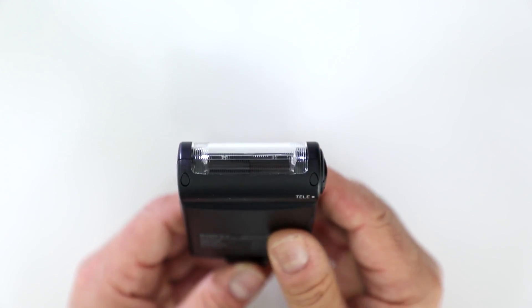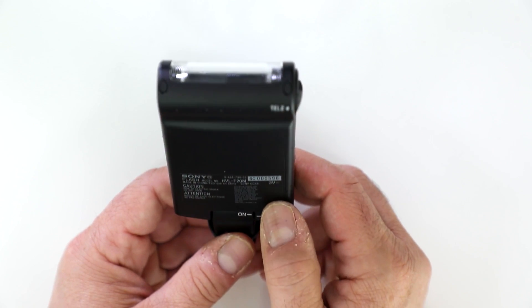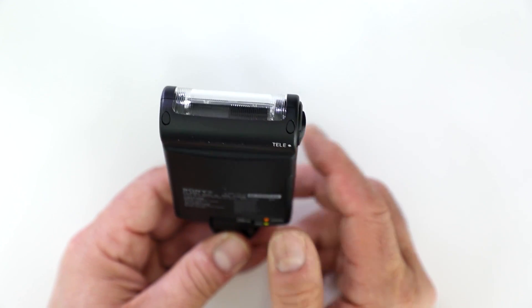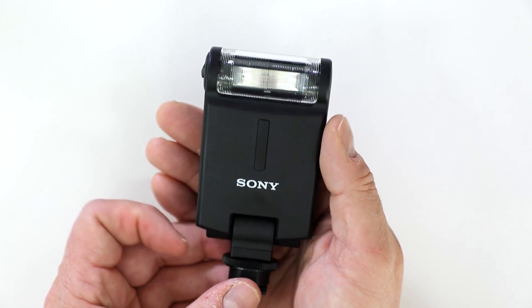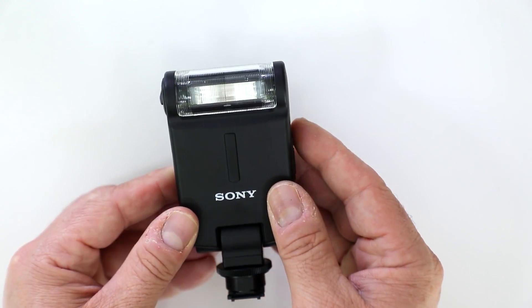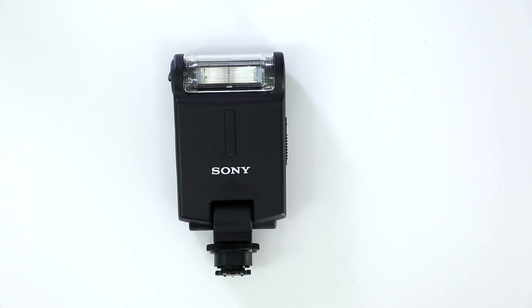When you activate the flash pointing towards your subject, that actually is the on button, and you do have a diffuser or a magnifier for telephoto use. It is wireless TTL controlled, has a recycle time of anywhere between 0.1 and 5 seconds, and you have slow first and second curtain sync. Of course it is nice and pocketable. So if you're in the market for a flash for your Sony mirrorless, take a much closer look at the Sony HVL-F20M.